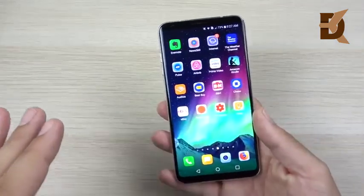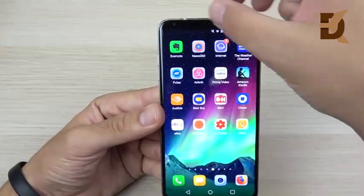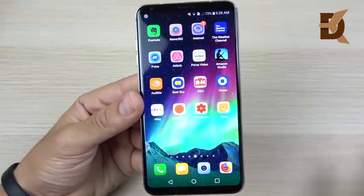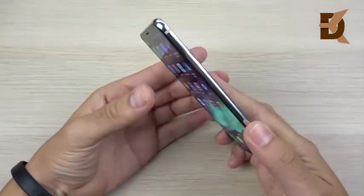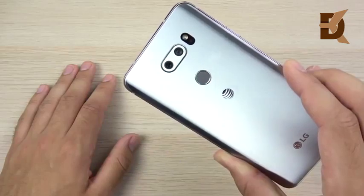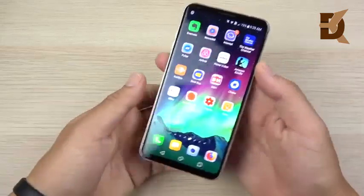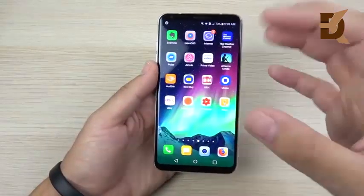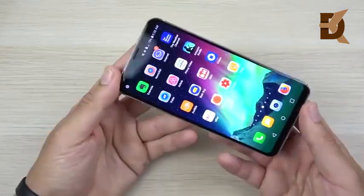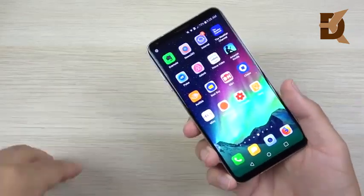Discussing the hardware and design, the LG V30 has very thin bezels on both sides. There is a little bit of a chin and a little bit of a bezel up top, so it's not a fully all-screen design, but it's still a very nice one. This phone is only 7.3 millimeters thin on the sides and weighs just 158 grams — extremely light compared to most flagships launched last year. It has IP68 dust and waterproofing up to 1.5 meters and MIL-STD-810G military-grade compliance.